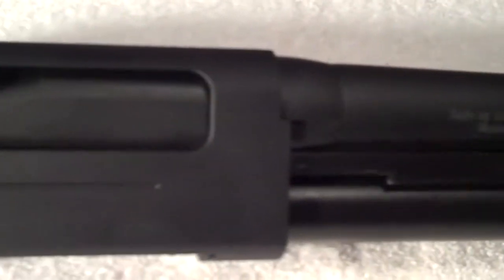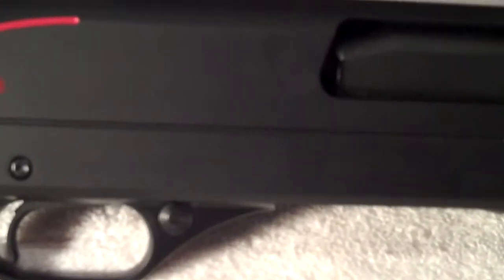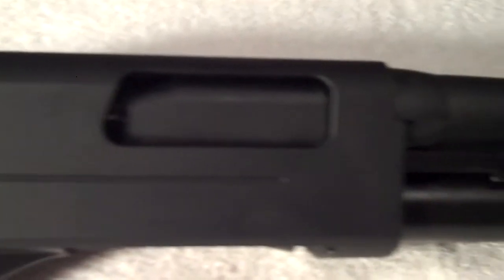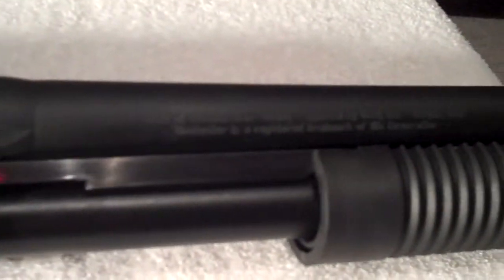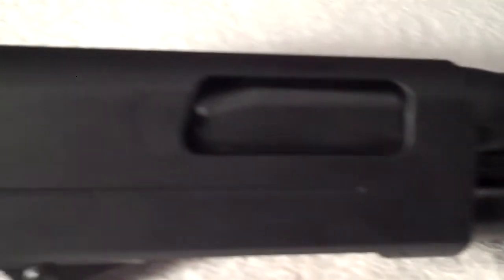I'm going to be keeping double-ought buckshot in it — it's going to be my home defense gun. It weighs six pounds and four ounces and has an overall length of 38 and a half inches.